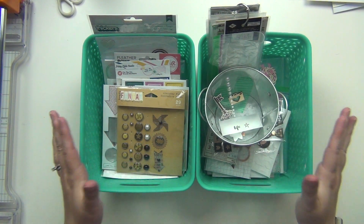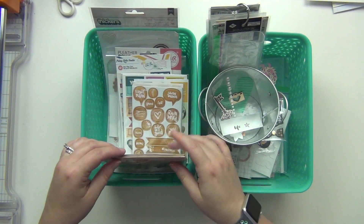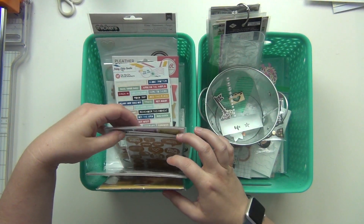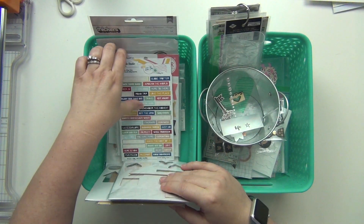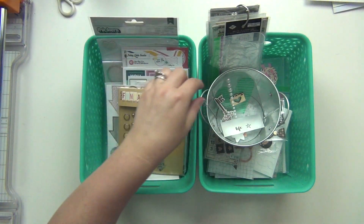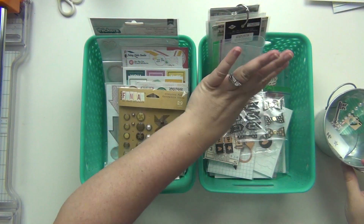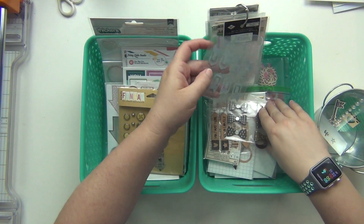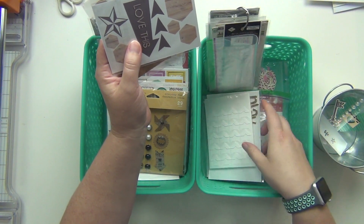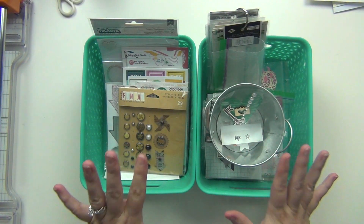I have gone through my stash and pulled some things out that I think I can work my way through. I have some things that could definitely get used up — like I only have a few arrows left on here. I just went through my stash and said okay, I think I can use some of these things up, or just use them in general. Even if I don't use them up, I can just use them. I just have some little bits and pieces here.